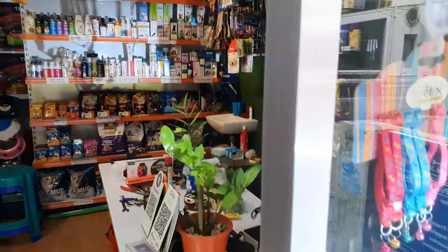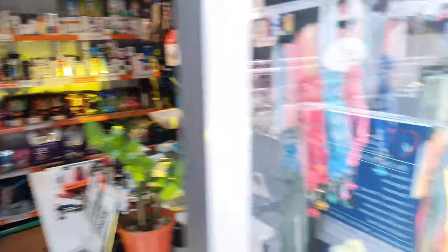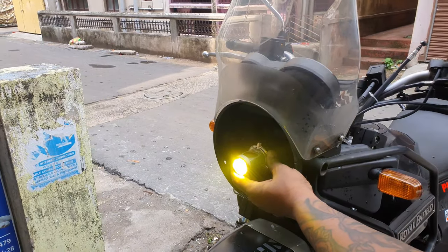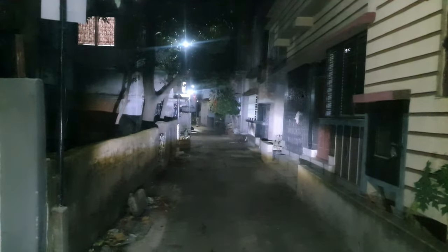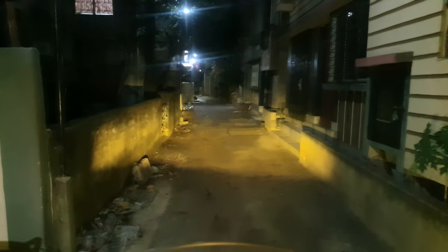Now we'll see the effect of the Night Eye. Is it worth it? I think the Night Eye gives very good light. Let's test it — it is giving a good light output, equivalent to a Night Eye. So people, you have a choice: Night Eye.